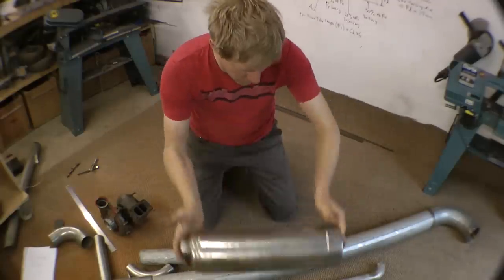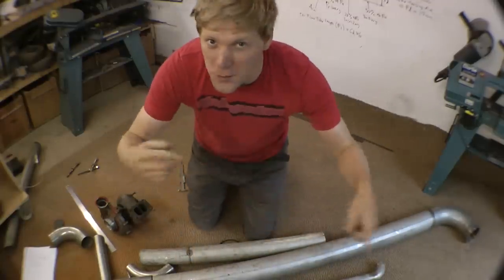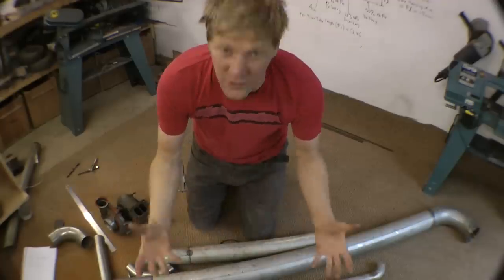So, got our tubes, let's start cutting them up and I'll go for all the measurements and stuff after I've made it. It doesn't make any sense unless I've got something to hold.